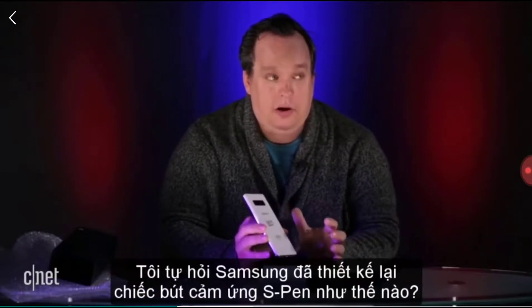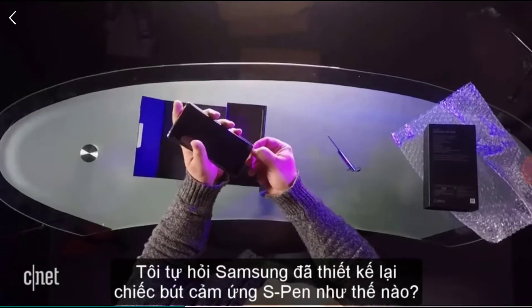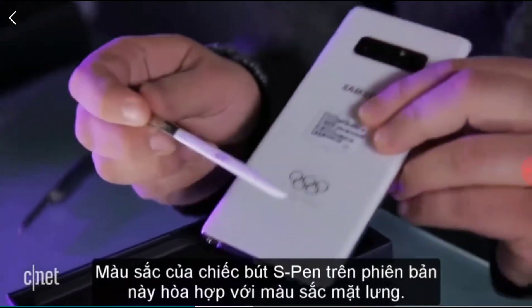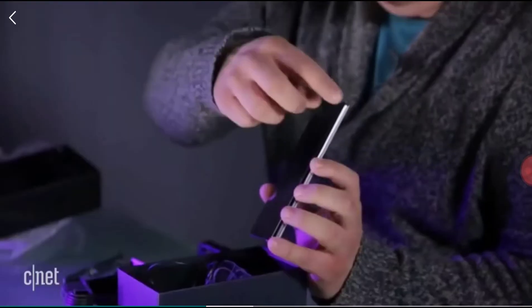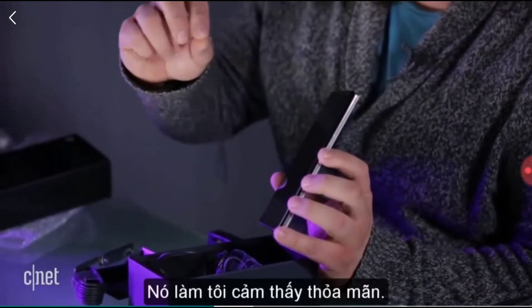Being a Galaxy Note 8, I wonder if there's anything they did with the S Pen. So it matches the back there — that's really neat. Here comes my favorite part of any unboxing: peeling the little plastic skins.